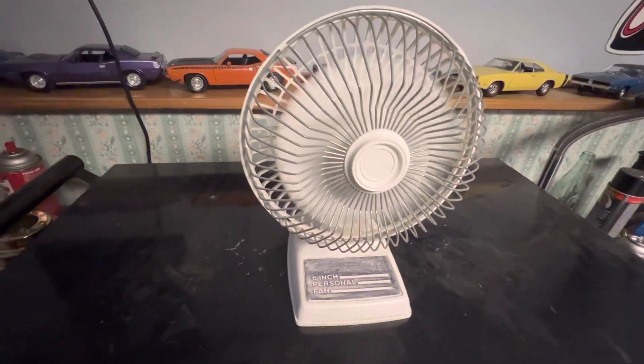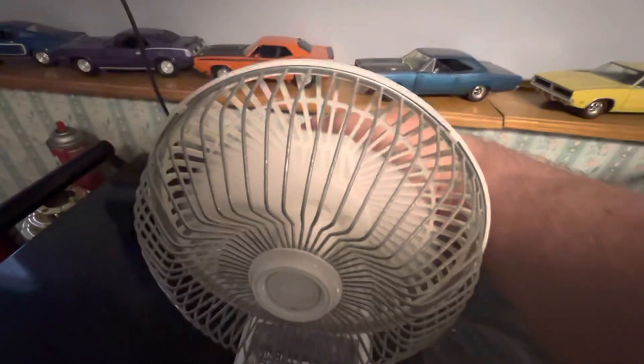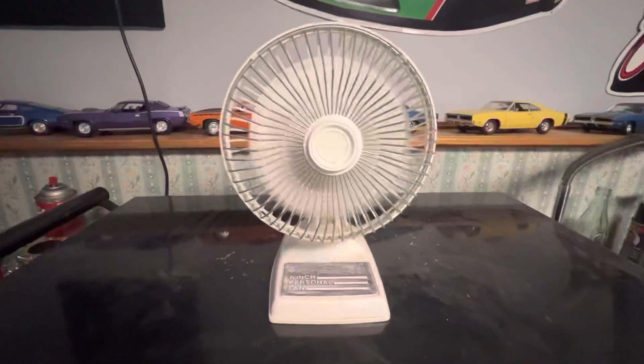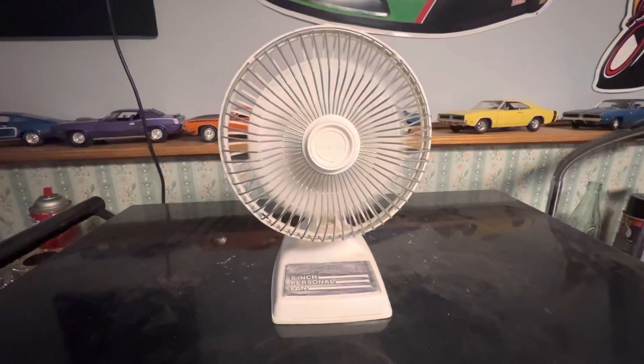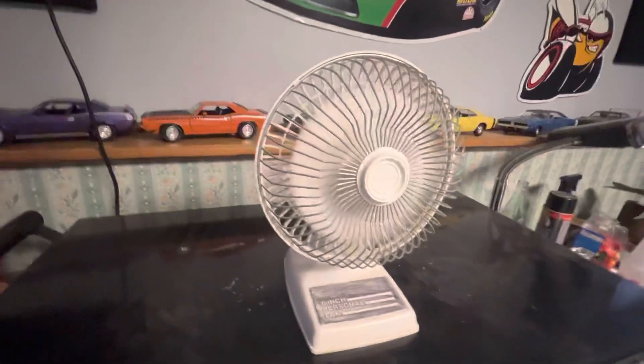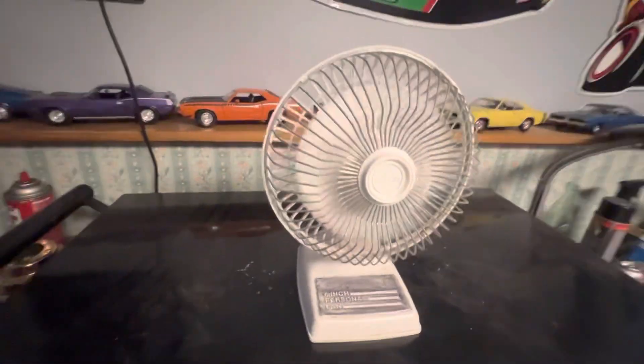As you can tell, it's very quiet, but it doesn't move a lot of air because it's just a small fan. It's more of a novelty thing than a functional fan. Very bare bones — doesn't even oscillate. It's what I call a stationary fan.